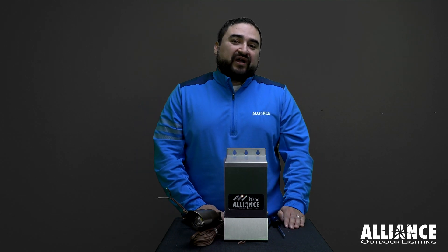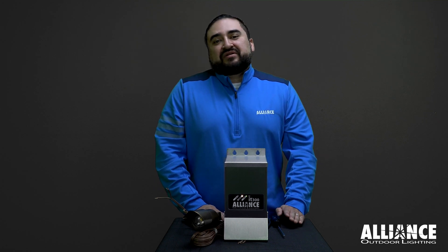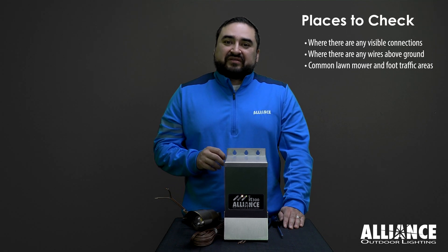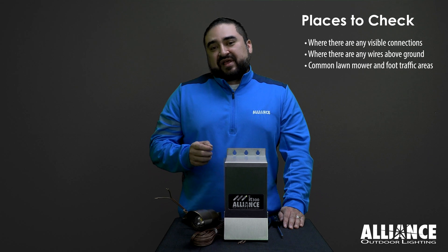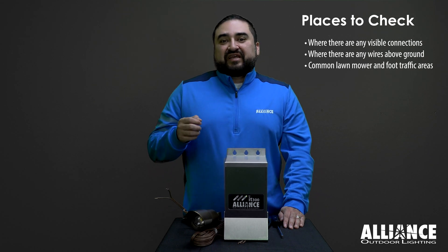In most cases, there will be multiple wire runs with multiple fixtures on each wire run. To do a process of elimination, first check every single connection point. Anywhere there is a wire connector, check to make sure there is no damage to the wires going there. If there are any wires visible — maybe they haven't been dug into the ground — you can check each wire.